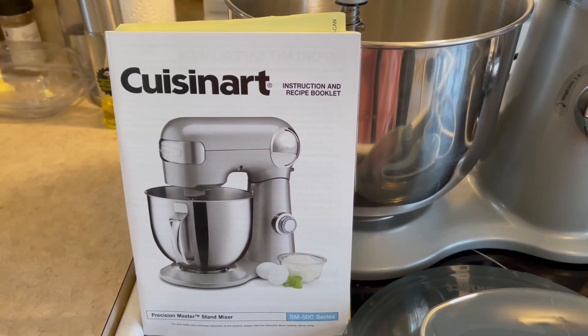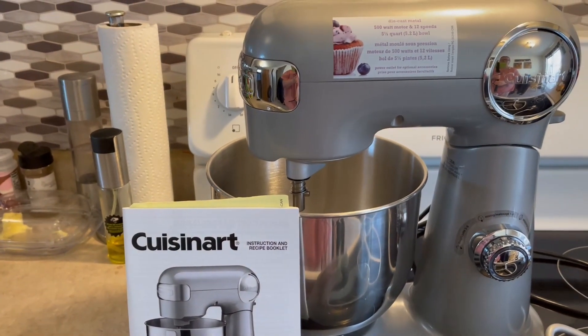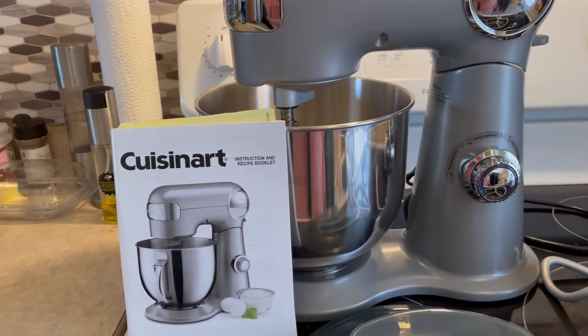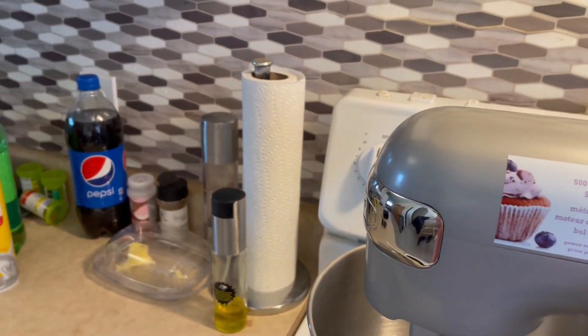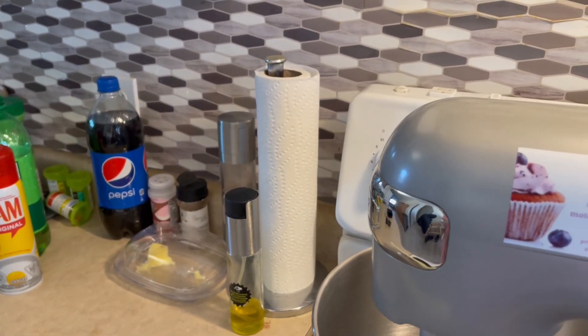I just got my Cuisinart Precision Master Stand Mixer and I wanted to show you guys what it looks like straight out of the box, and I am so impressed. First of all, this thing is not plastic — it is extremely heavy.